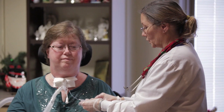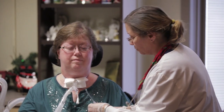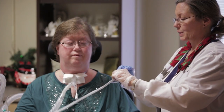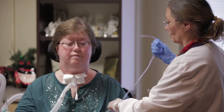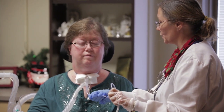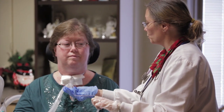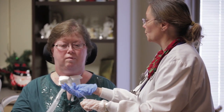I'm just going to attach this and have it set ready to go. I'm going to suction straight through your port as you requested. On a count of three, I'd like you to give good coughs. One, two, three.